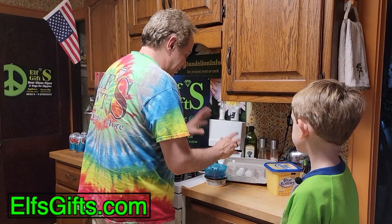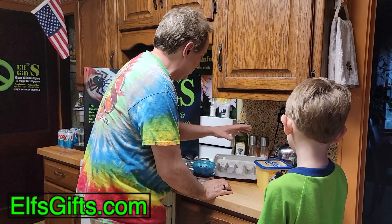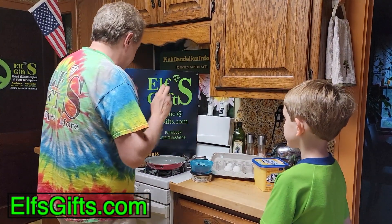We're just ready to cook here. Let's make sure we got everything. We got the eggs, some yogurt with fruit for afterwards, toast, butter, and we always start with the bacon first.